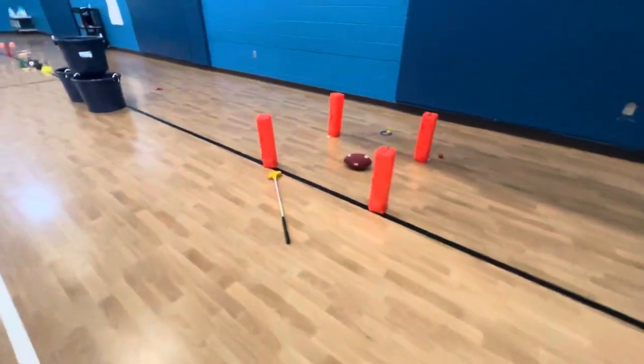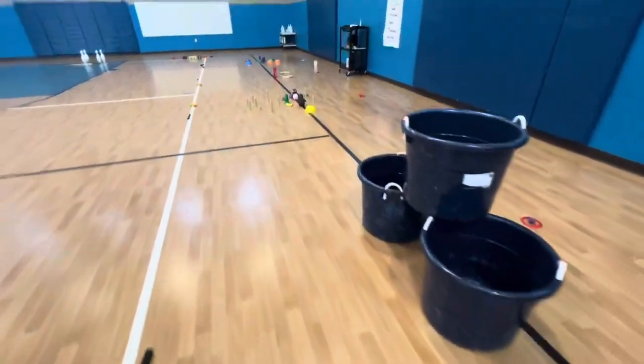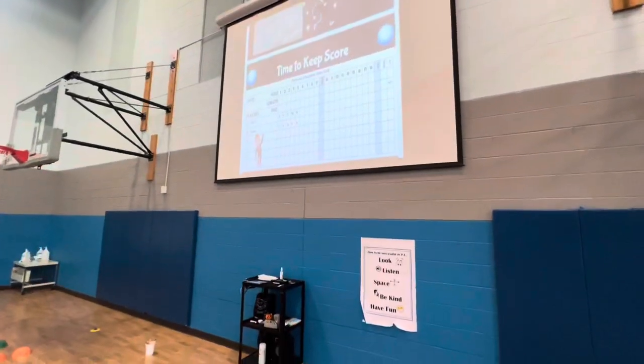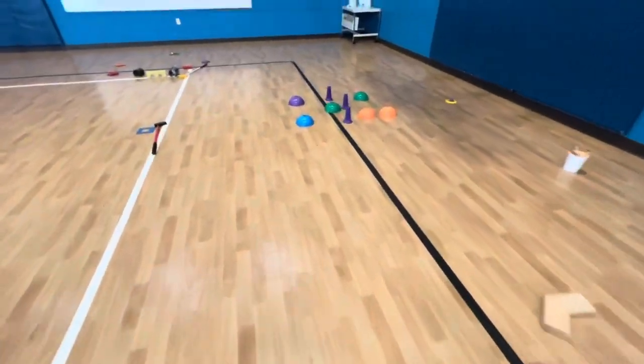Although this does take a little bit of setup every single day, it has a wide variety of different skills that kids can use beyond just putting. One of the things we talk a lot about is scoring, and I do have that available to the students after the first day of learning.